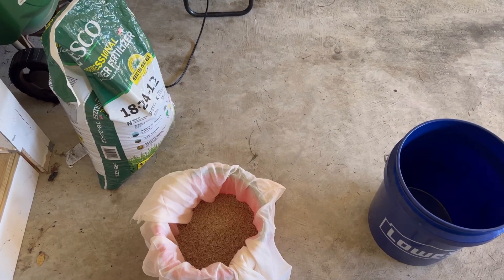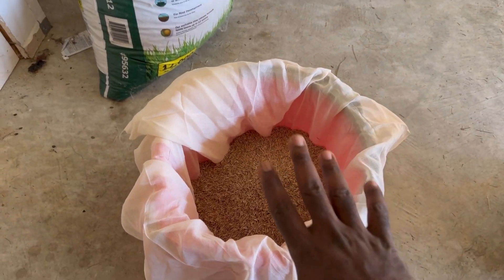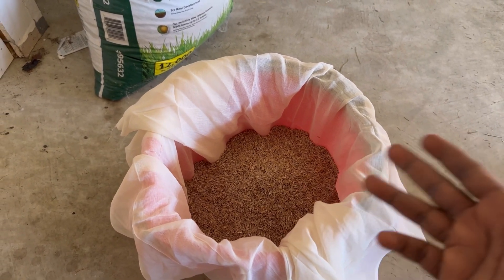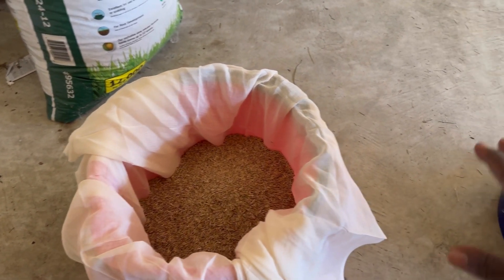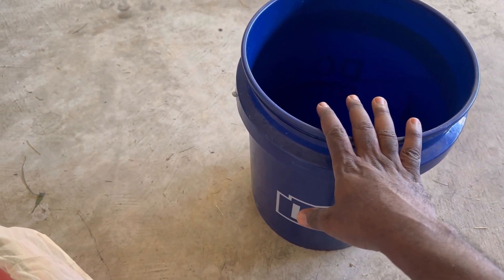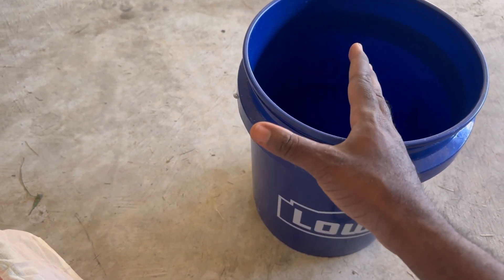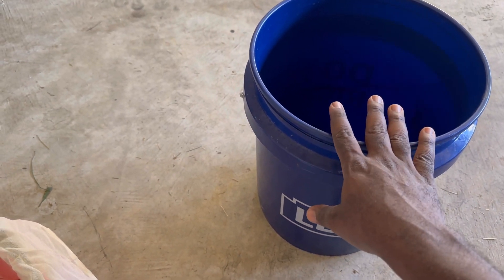So for this pre-germination method, I'm going to use a grass seed here with a cheesecloth. You can use any kind of cloth — you can even use one of your old shirts. Put the grass seed in, and then what we're going to do is put warm water in here and sit the grass seed in there. What that's going to do is let the seed crack early with the warm water. Let it sit for about six hours.